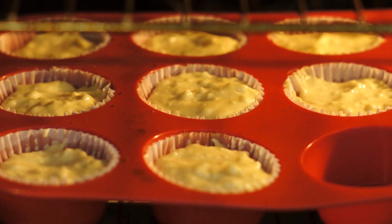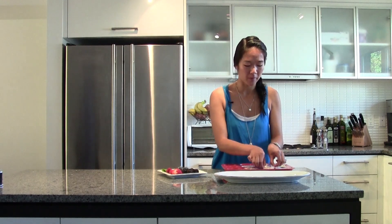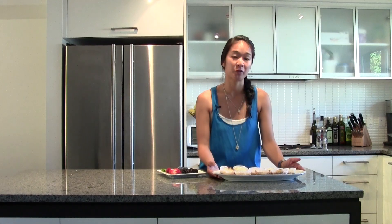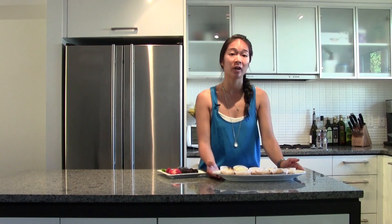Now they're ready to go back into the oven at 325 for about 20 minutes. Once they're out of the oven, you can pull them out and put them on a dish to cool at room temperature for at least one hour. You can put them in the fridge for a minimum of two hours before serving to guests, but you can even leave them overnight.